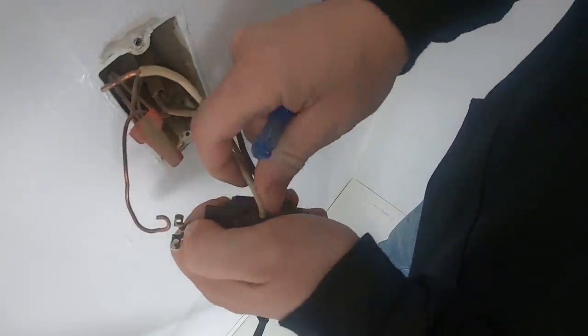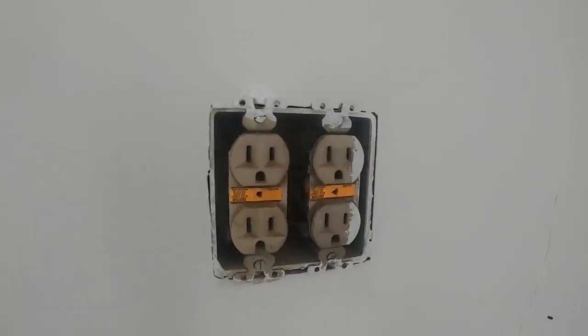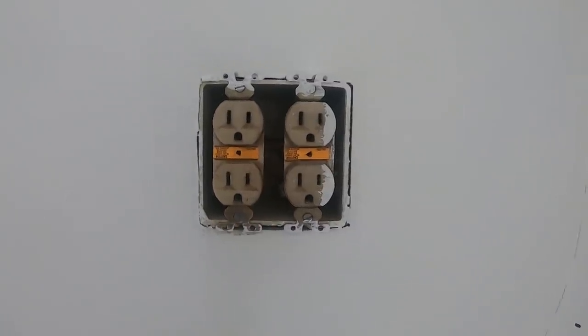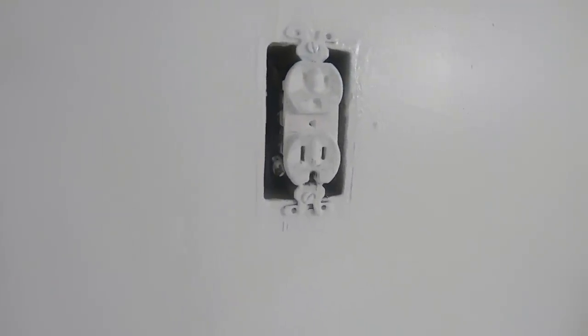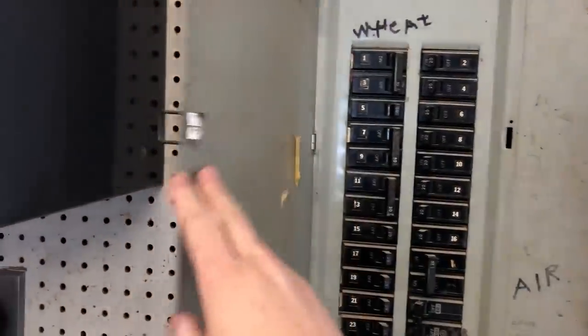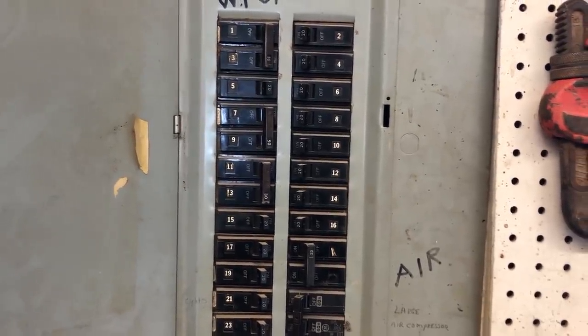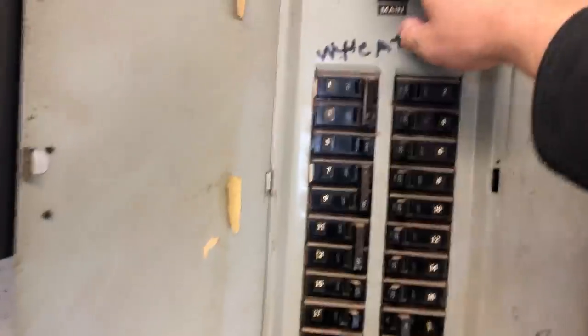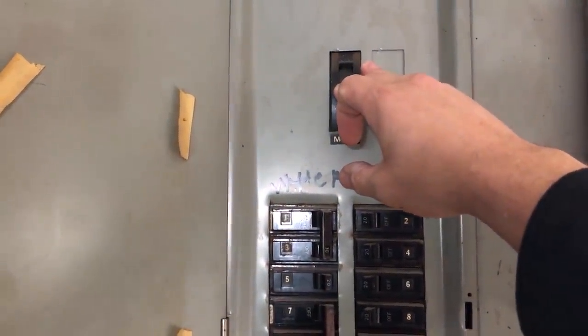I am going to be replacing the outlets and switches in the room, as well as putting new overhead lights in. The old outlets are probably vintage, put in when the building was built, and because of that I didn't worry about them when I was painting. My big worry at this point was making sure we have ground wires, as some older buildings may not have them at all. A good thing to do when you start any electrical work is to turn off power at the breaker box. Someday I need to go through and label all the breakers.